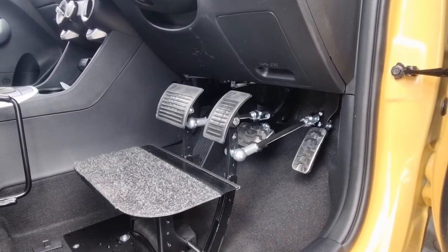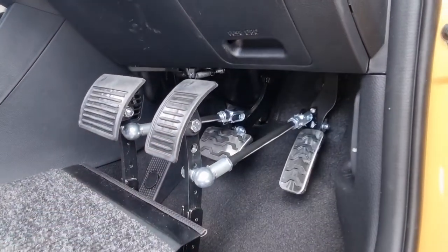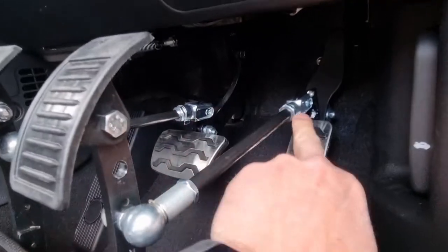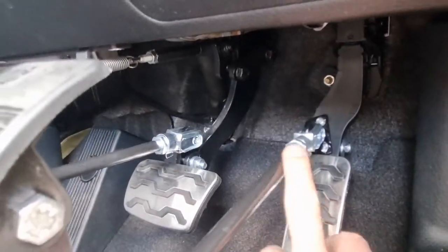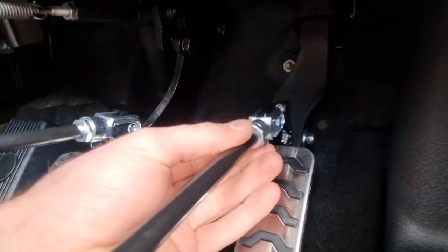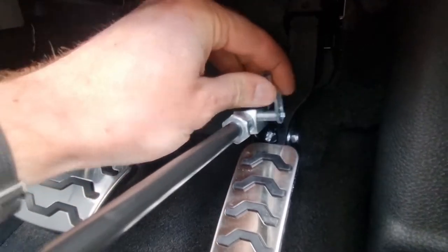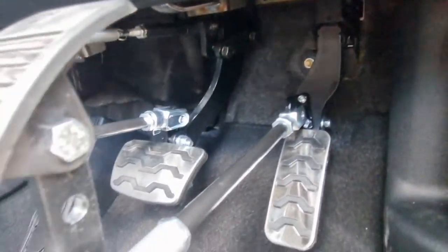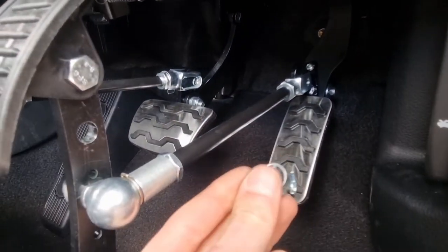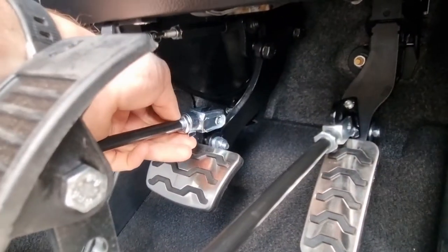First we want to remove the rods from the pedals themselves. At the end here these two have clevis joints, so just remove those — flick up the little receiver, pull the pin out, make sure not to lose the pin. Same again with the brake.